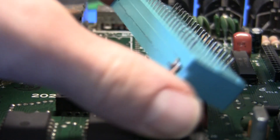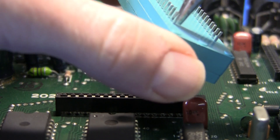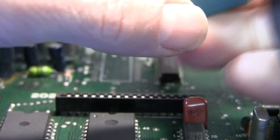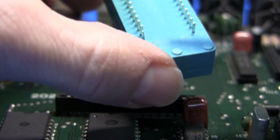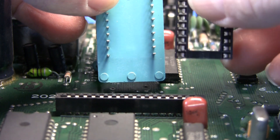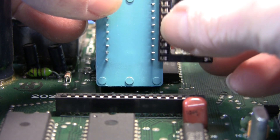So what I'm finding is the best thing to do is just twist each of the pins of the ZIF socket. What I mean is just clamp onto the pin, twist it, and now we have the pin rotated 90 degrees. Just repeat that on each one of the pins in the ZIF.